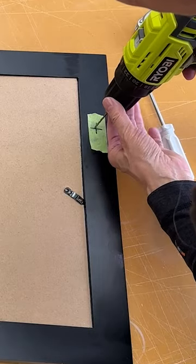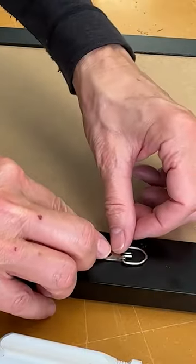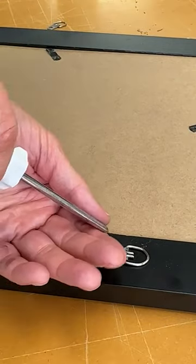To avoid splitting the frames, we like to drill small pilot holes where the screws go. Here are the D-rings we'll be using. They come in different sizes — make sure they are not too big to fit on your frame.